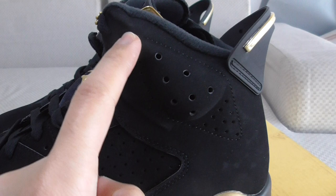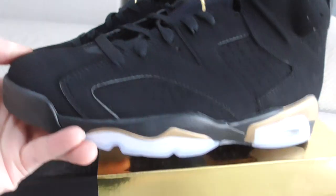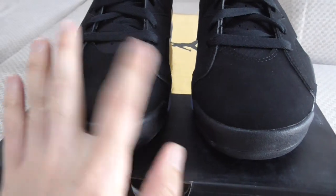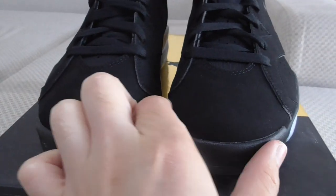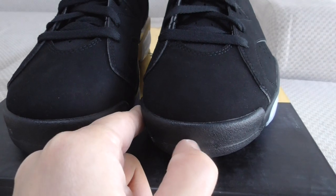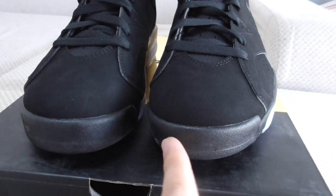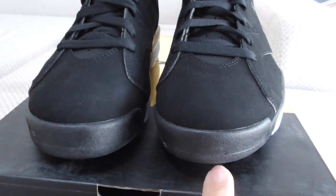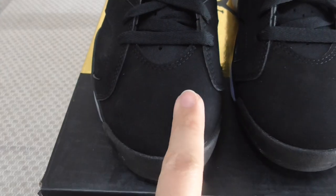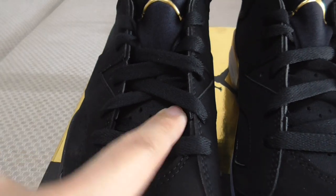From this angle you can see the stitching and shape are very on point. About the front, the shape and the space on the front are also very good. The black rubber is very fresh — not the bad material you see in some market versions. The front also has black suede.